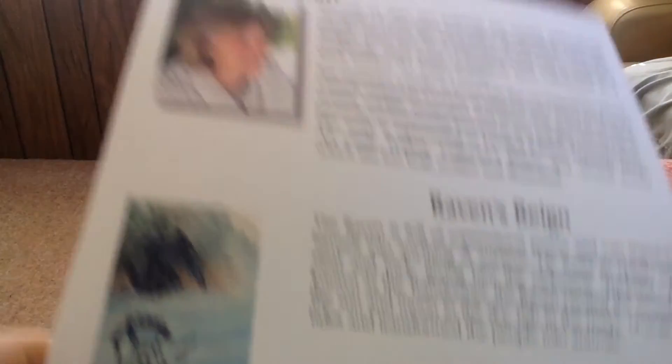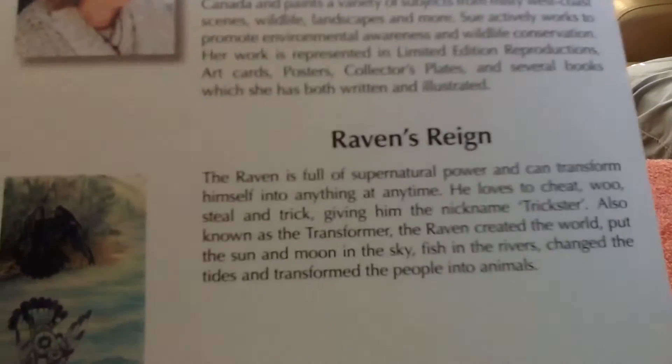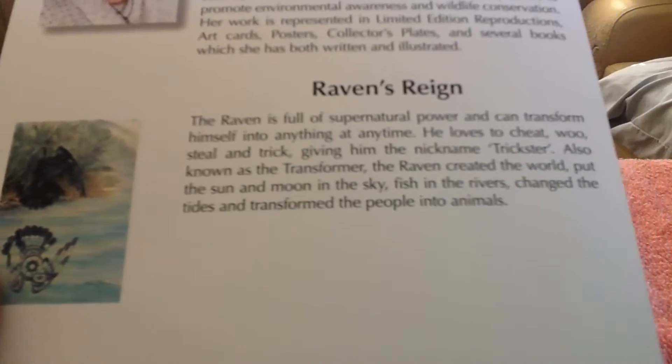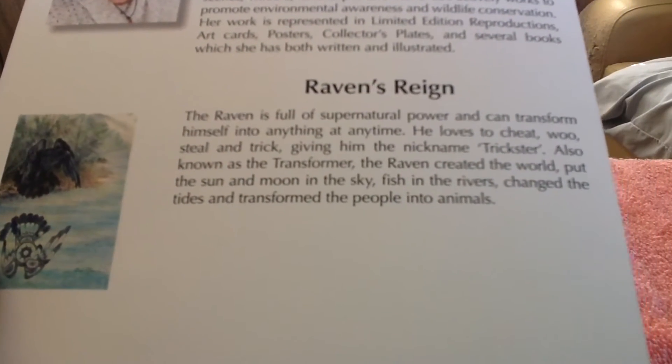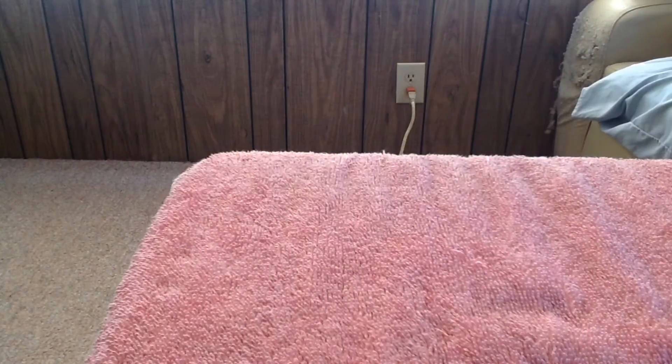On the back of the card, it has some information not only on the artist of the card, but on the raven as well. So I'll let you check that out real quick. That was the beginning of this package.